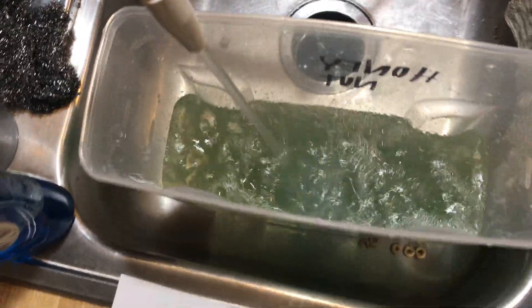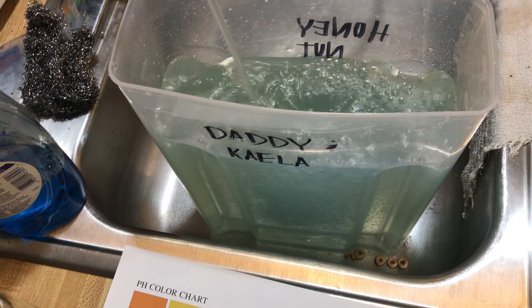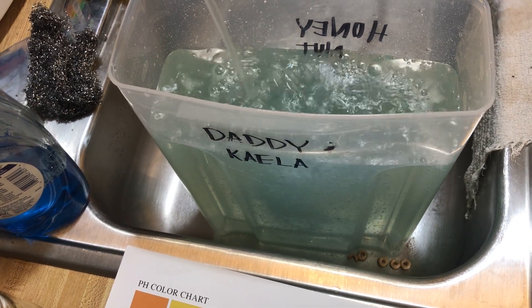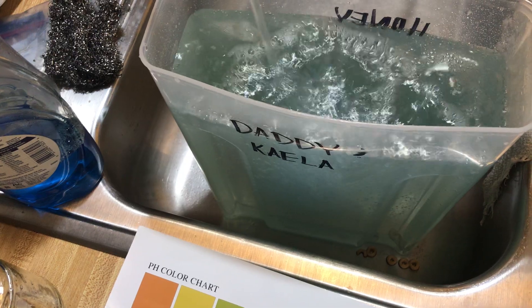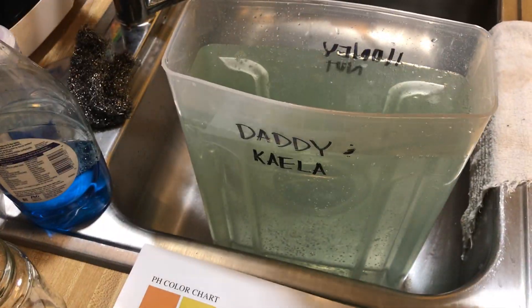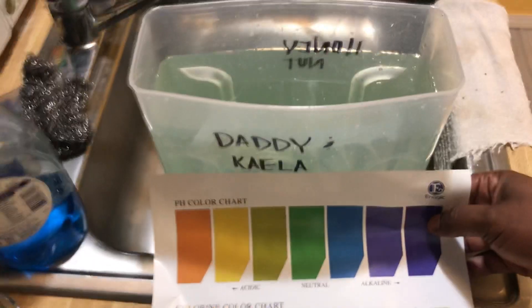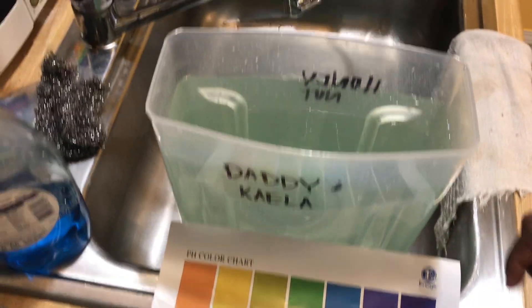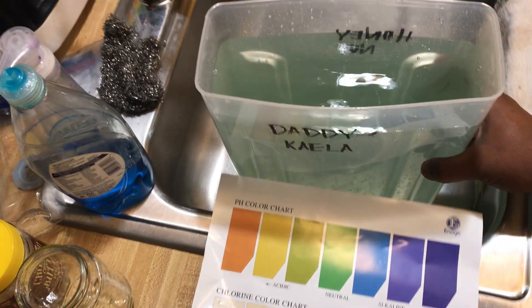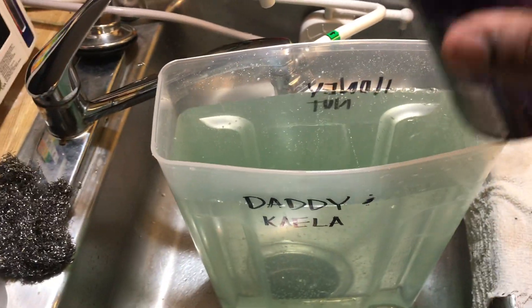Look how much water it took — I only used half of this can. This is how much it's going to take to alkalize it. I'd probably say about a gallon and a half of water. The color is now blue — it's not orange anymore. It's neutral, maybe. Look how much water is in that cereal container.